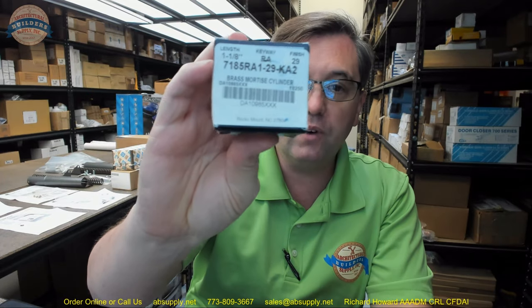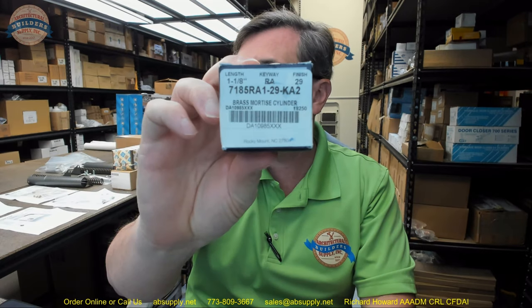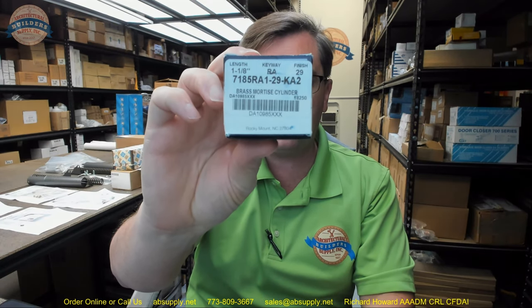Finally, the link below this video to the manufacturer's page will allow you to review all of the Kaba Ilco products we sell, plus a link to the manufacturer's website and the full product catalog. Any questions on the Kaba 7185 RA1-29 mortise cylinder or any other Kaba Ilco product, please feel free to reach out to us — and thank you.